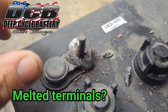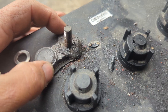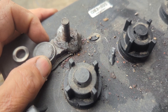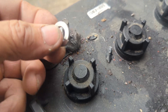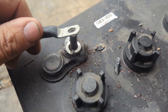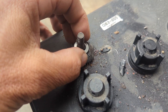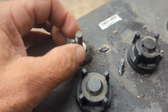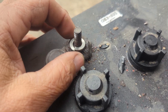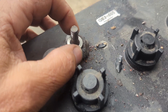This video is about a melted terminal, specifically on a golf cart battery. This particular battery came out of a golf cart that had multiple terminals that were melted. On a site visit, it turned out the customer had a stainless steel washer positioned at the base with their cable lug on top. Because stainless steel is not a good conductor, it was blocking the electricity and the amperage, and the consequence was heat. This is a lead terminal, and the heat allowed the terminal to just pour down.